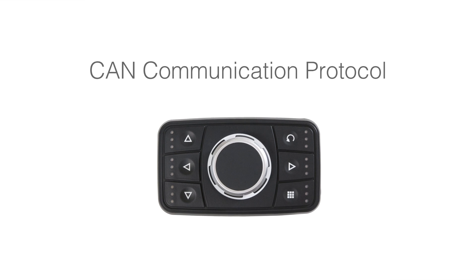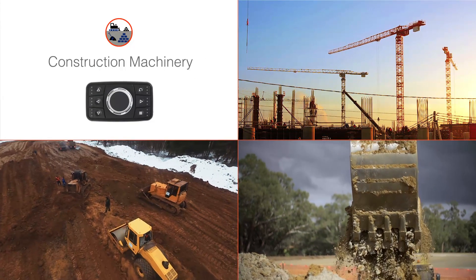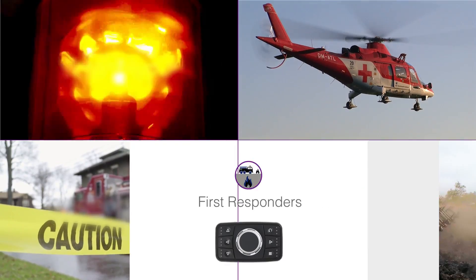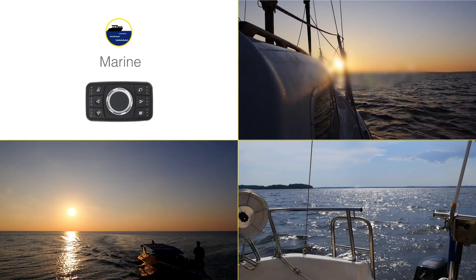Thanks to its CAN protocol, PowerTrack is perfect for multiple markets: construction machinery, agricultural vehicles, first responders, race car tuning, and the marine market.